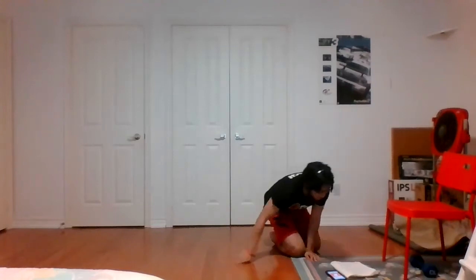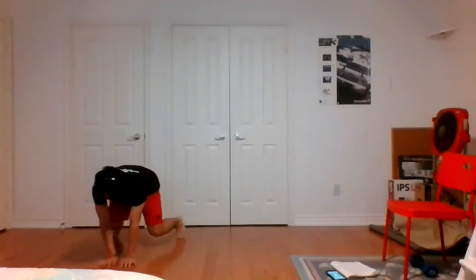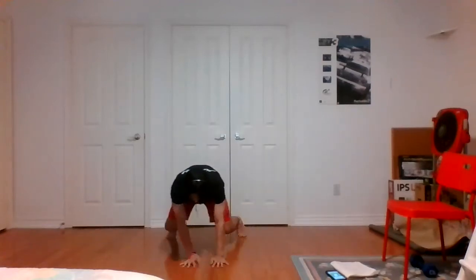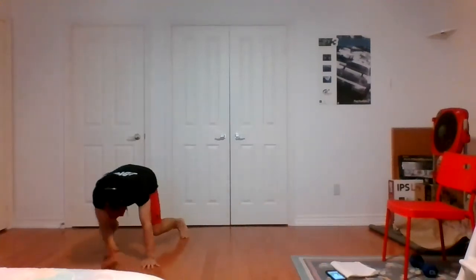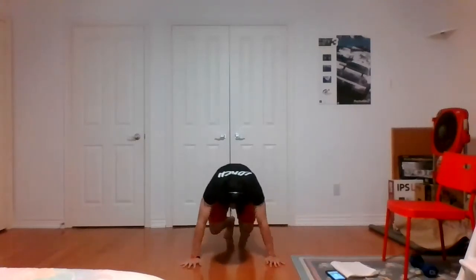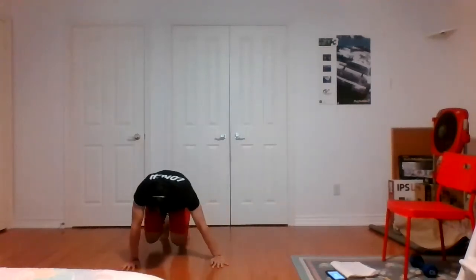Last one — lateral bear crawls. Five seconds. Three, two, one, let's go. Make sure you have a little bit of space. This one's going to require a little bit of coordination — you want to move the opposite side hand to your feet. So if your right hand moves, your left foot should move; if your left hand moves, your right foot moves. These are only 45 seconds — really working the whole body here. Three, two, one, time.